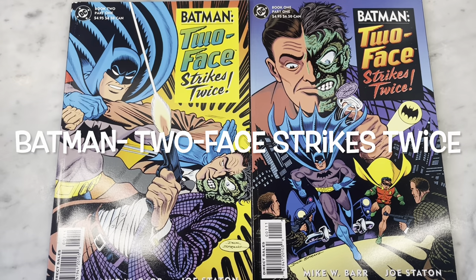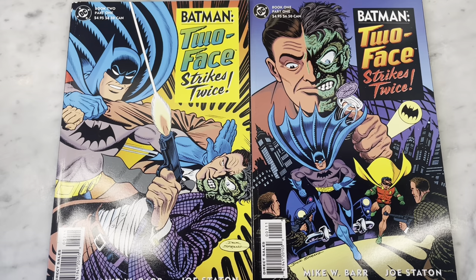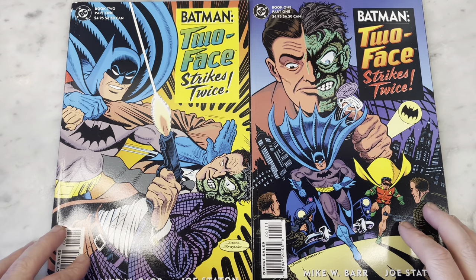Hey guys, how's it going? Michael Troy here. This is a super fun one — it's like a two-part miniseries, which makes perfect sense.